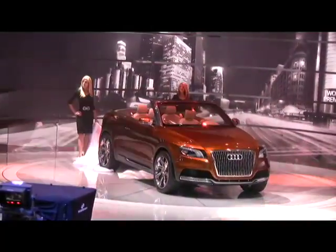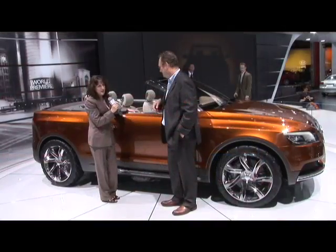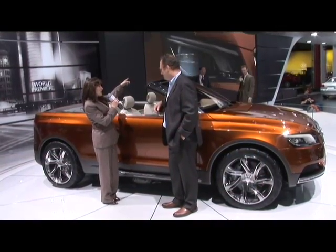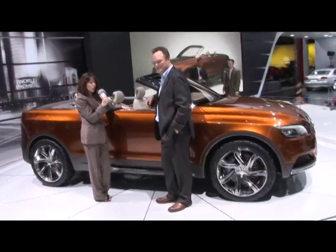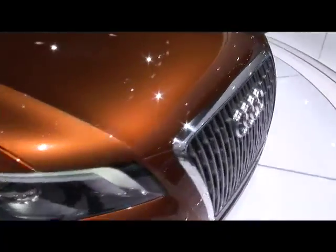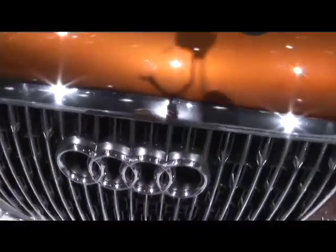Stephanie Brinley here at the Los Angeles Auto Show with Steve Lewis, the project design manager for their concept this year, which is the Audi Cross Cabriolet Quattro. Steve, this concept is supposed to give us some clues about a small SUV coming from Audi in the next year or so. What can you tell us about that?